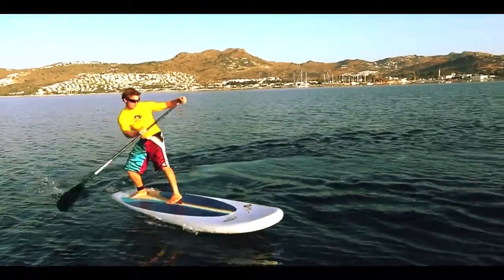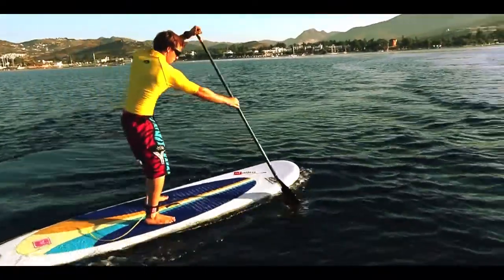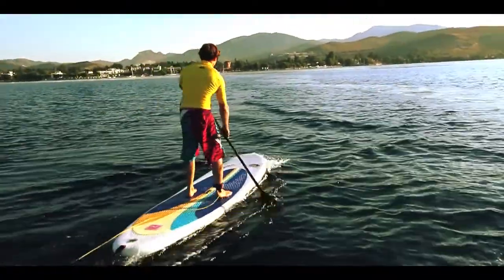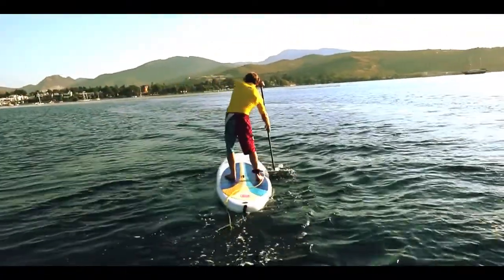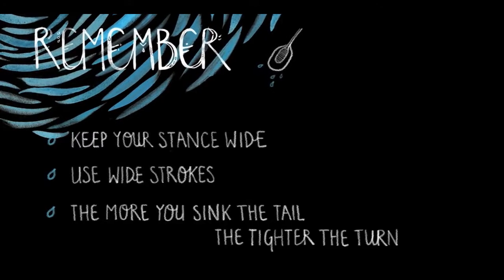As you step forward, bring the back foot forward again to get yourself back into your parallel stance.